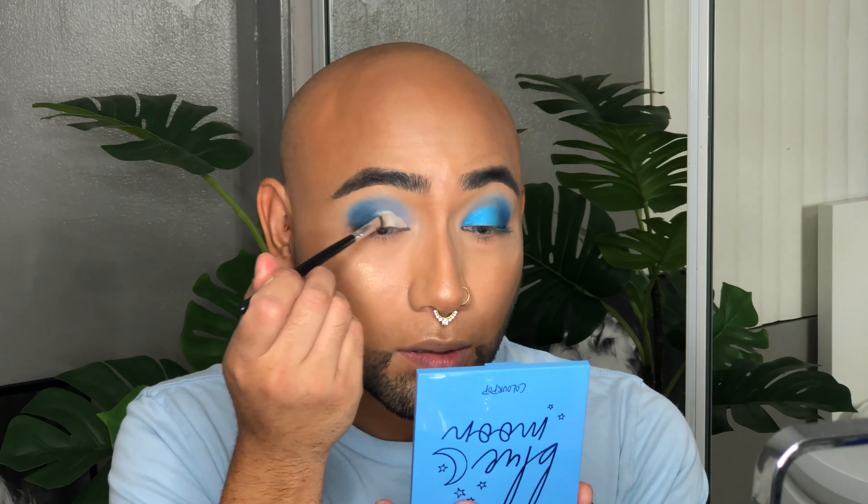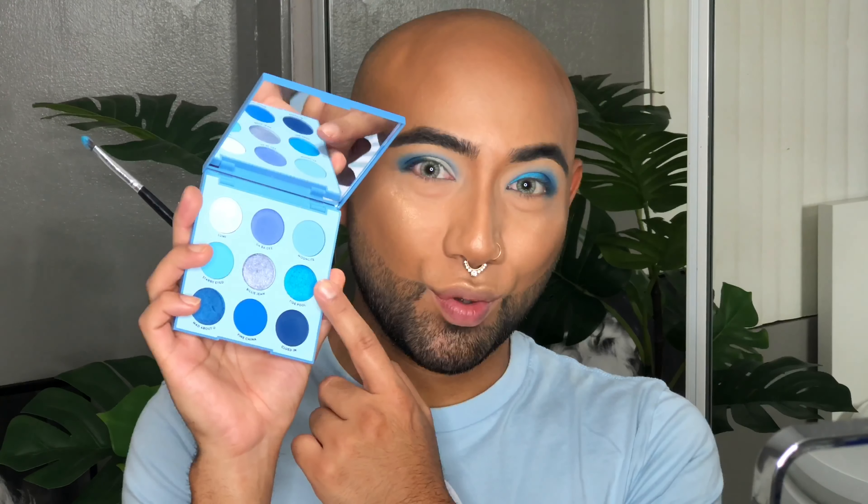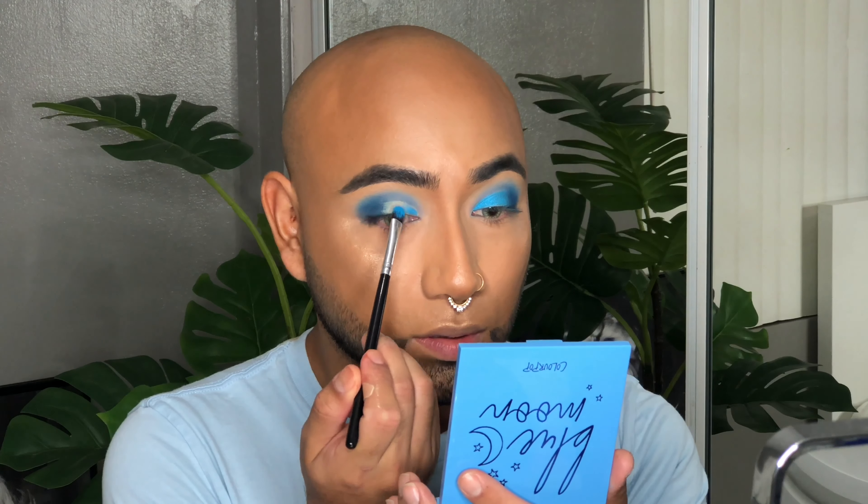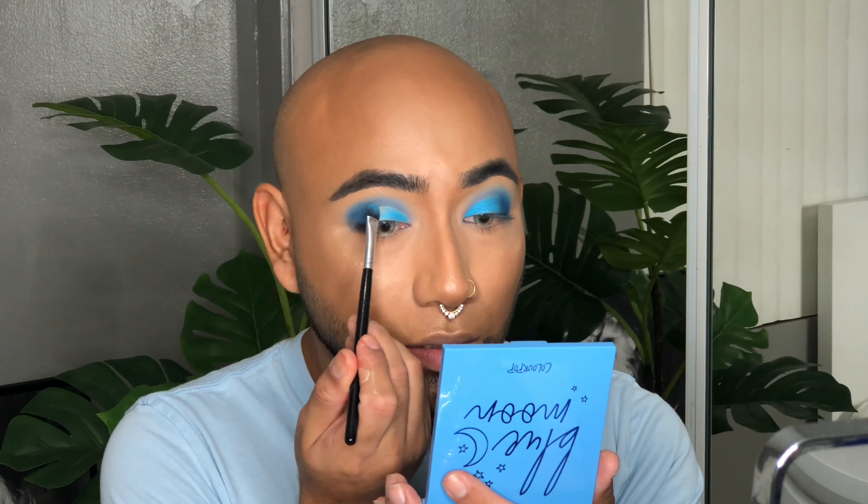Now I'm going in with this periwinkle shade called Dava D, and I'm going to take that with my Morphe M506 brush — this is a precision blending brush — and I'm going to start by packing this into my crease, building the color and the intensity that I'm looking for. Also while I'm building, I'm going to start blending this out into my transition shade so everything blends seamlessly.